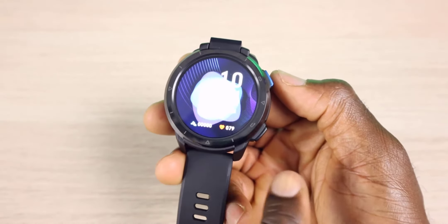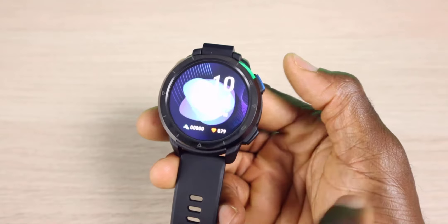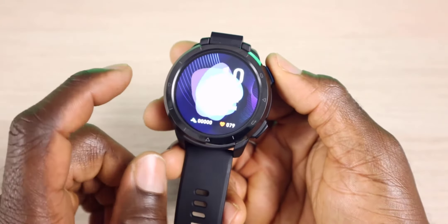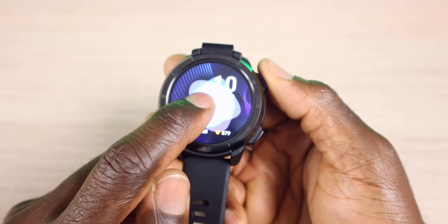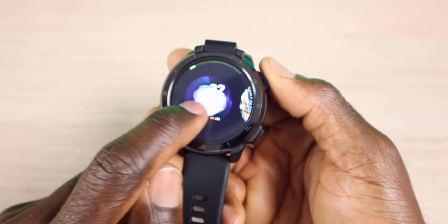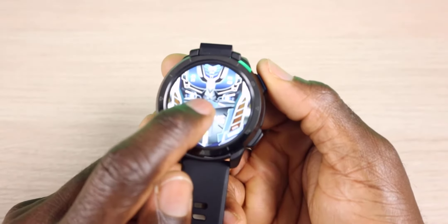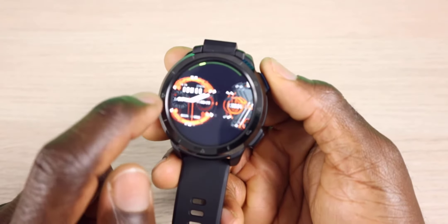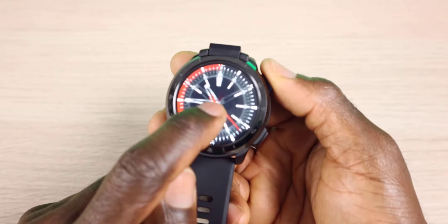So first thing — you have two buttons on the side of this device. This is essentially the back button, and this one will take you home or power the device on. This is the main screen you're going to see when you power up the device. If you want to change the screen, just do a long press and you can slide through. You can see this is like a transformer — it's a little bit different. There are also some traditional analog-looking watch faces.